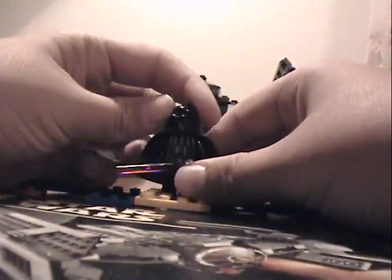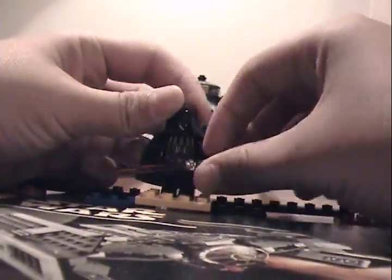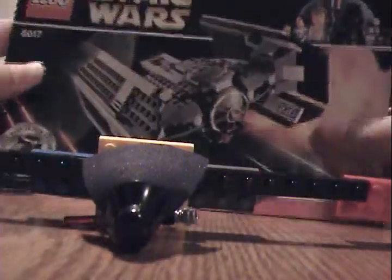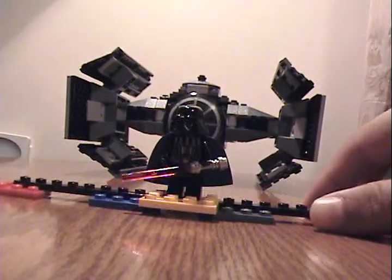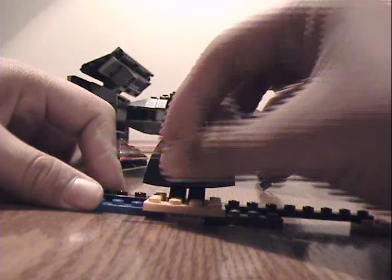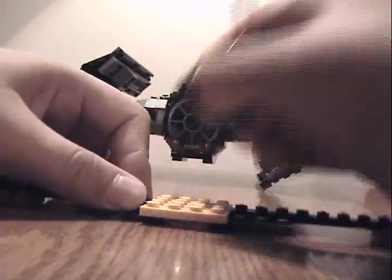Hello YouTube, this is Jedi Master Production, and we're with the Darth Vader type of review. Can't get any more — get it off eBay, Amazon. So we're back to 2007, and I've lost the box.